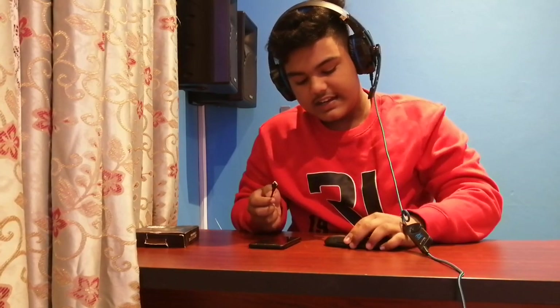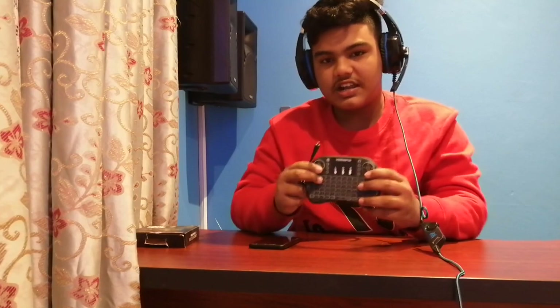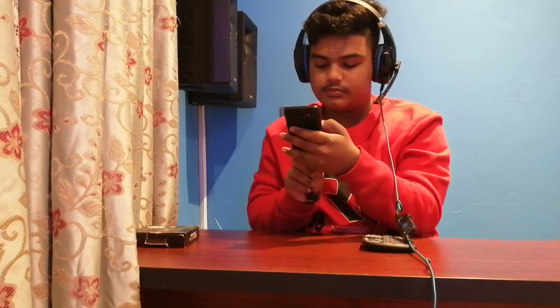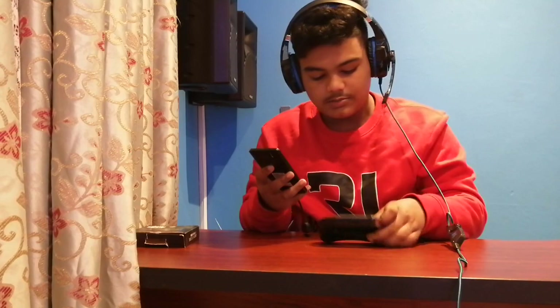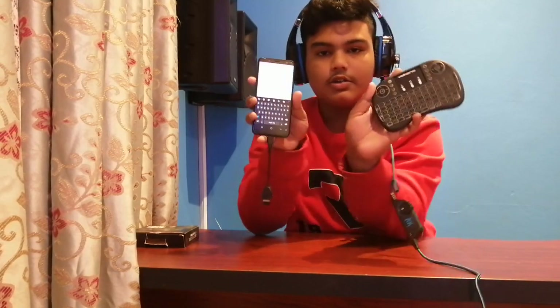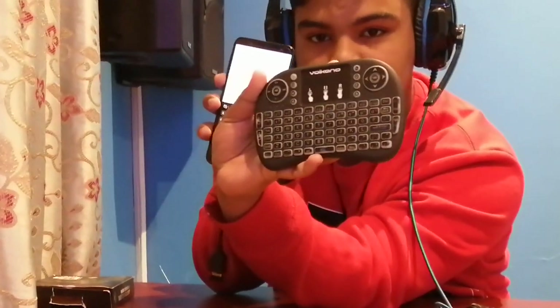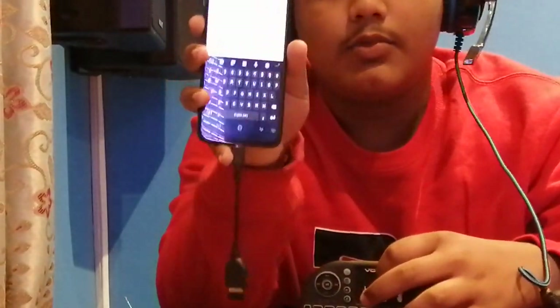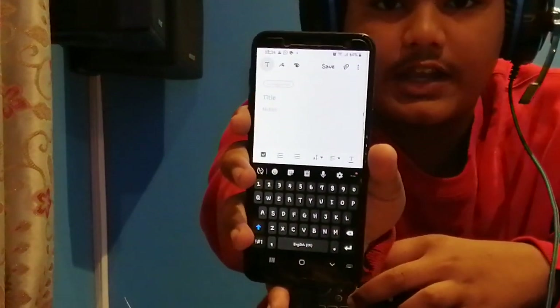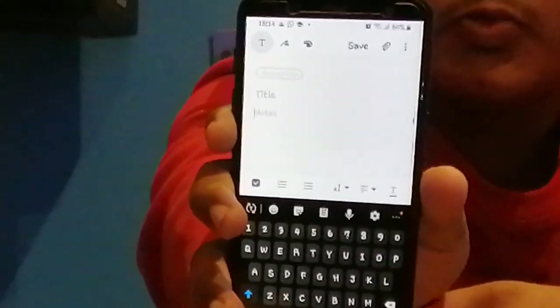Now a cool thing about this is that it has a motorized trackpad and a motorized QWERTY keyboard design, so there's no need for an external mouse because you already have your trackpad. Okay so it is now connecting. You can see there's no more orange light like what you saw in the beginning. So if I move my finger on the trackpad, you will be able to see that there's a mouse moving around.